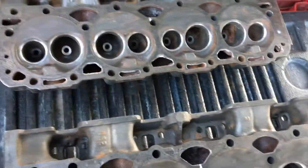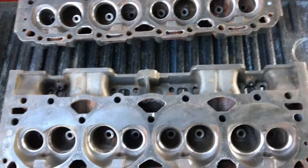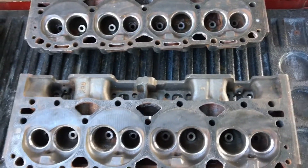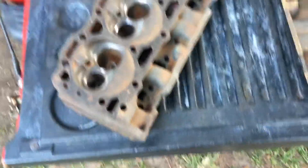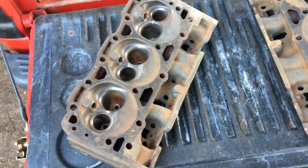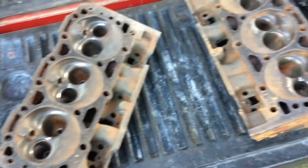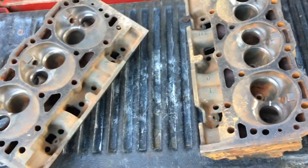This is for somebody else's motor, so I'm not going to run them either. These heads here I'm going to return to the owner so he can find some more. These heads here are mine, from a core engine I bought, so they're going to be used as wheel chocks to keep wheels from rolling away.